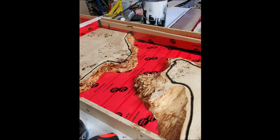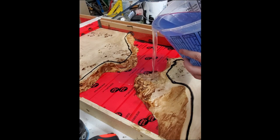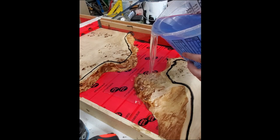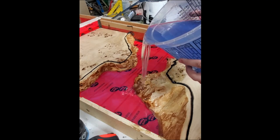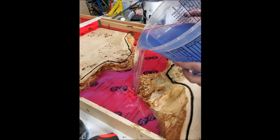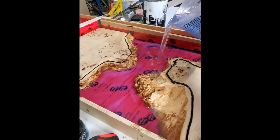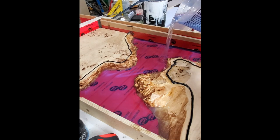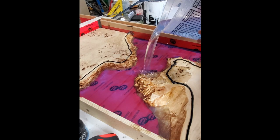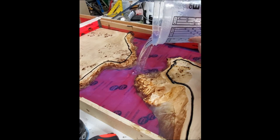I skipped the boring part of making the mold for the pour — it's basically grabbing melamine or plywood and covering it all in tuck tape or sheathing tape. That stops the epoxy from sticking to the wood. You can see the black silicone on the sides, all the edges, and on the wood — that just helps stop leaks.